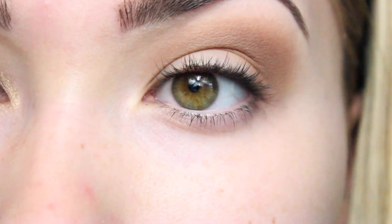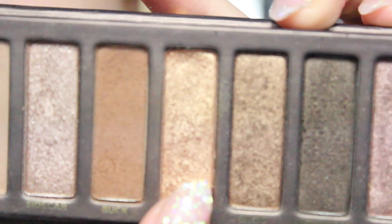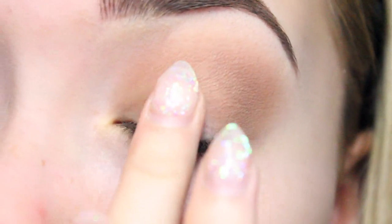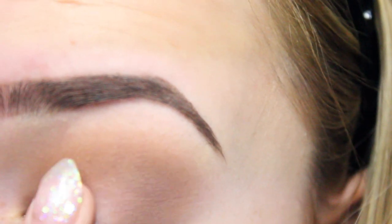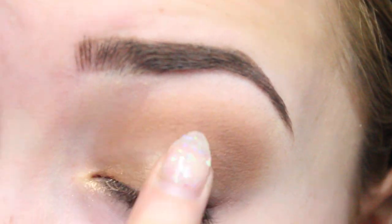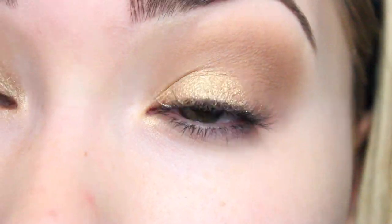Next I'm going to put on the main colour which is Half-Baked, which is this gorgeous gold colour. I find you get the most colour payoff if you put it on with your fingers, so that's just what I'm going to do. I'm putting it on my lid but not right out to the outer corner — just the first two thirds of my eye really.